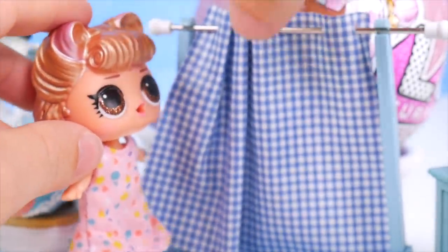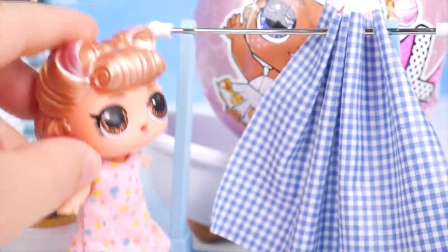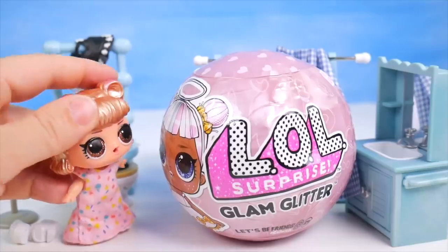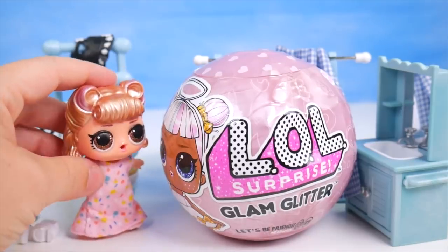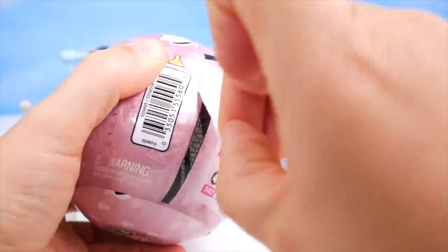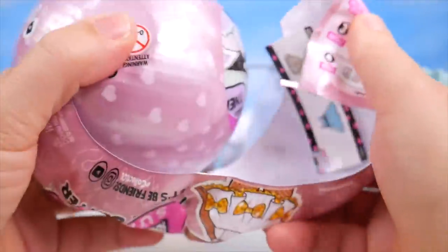Just right back here. What are you? What are you doing in my bathroom? Wait a minute — are you a glam glitter doll? I can't believe you're in my bathroom. What's going on here? I guess we better find out what's going on. Let's get our doll out. What in the world could this doll be doing in Lace's bath?